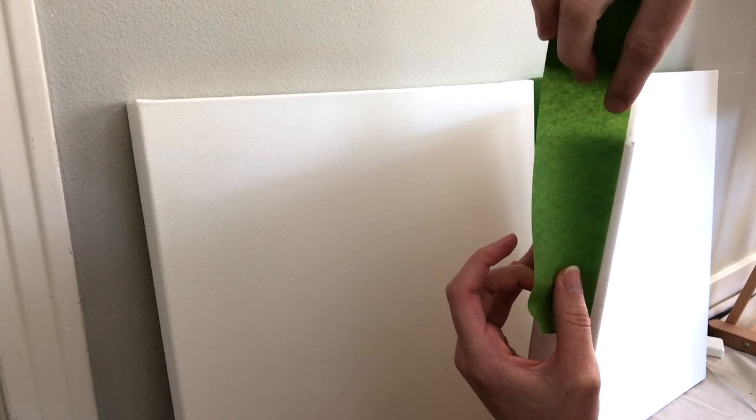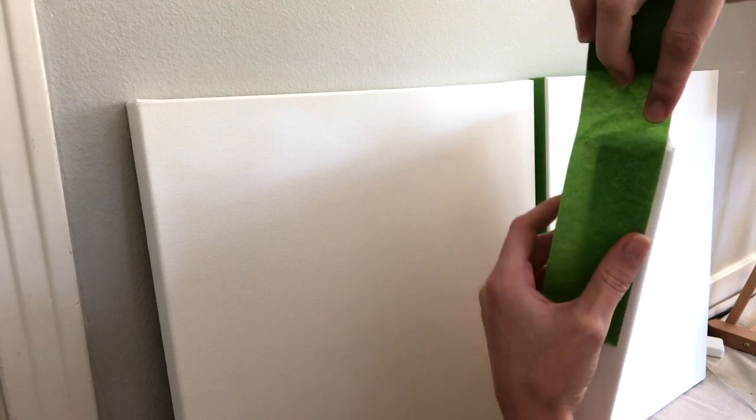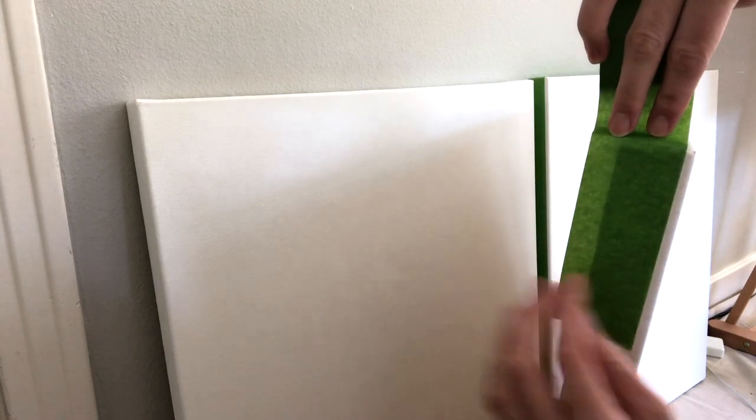I tend to just eyeball this, so I'll leave about a 3/8 of an inch wide space before I start taping off around the side of the canvas.